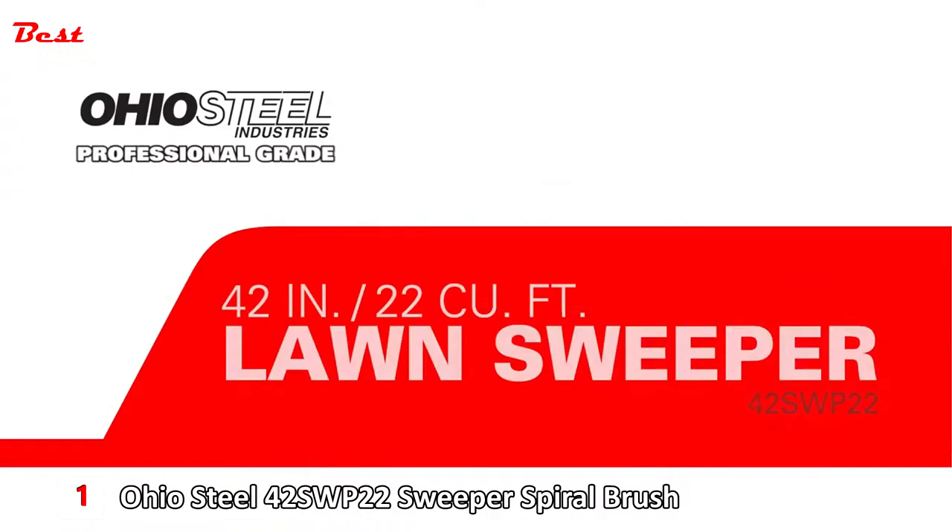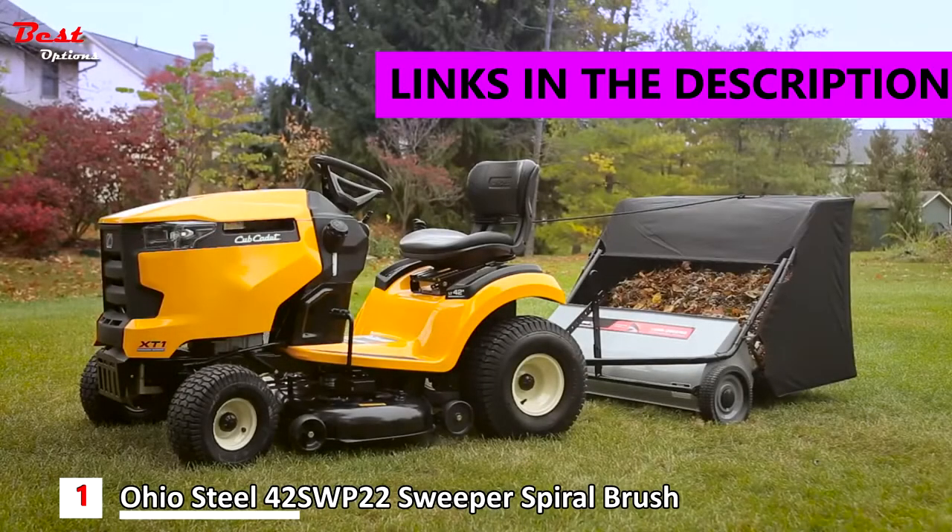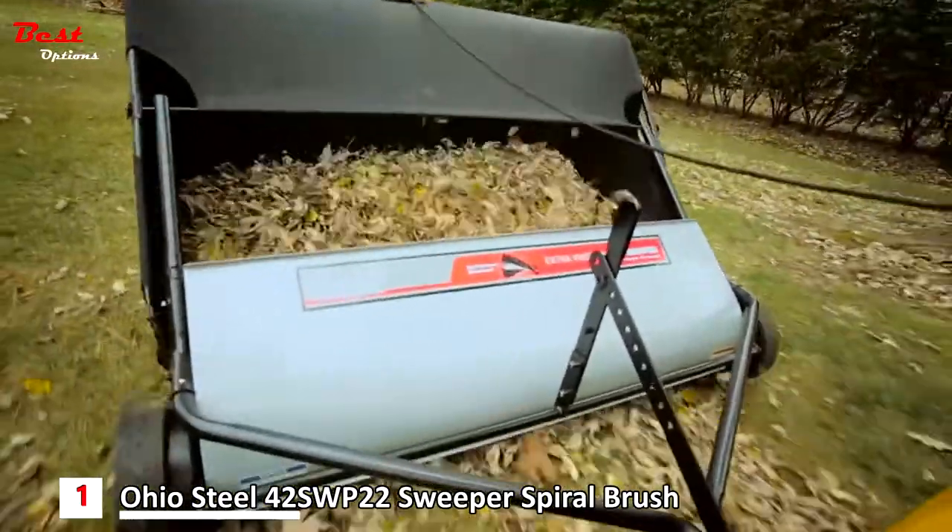The Ohio Steel 42-inch Lawn Sweeper collects grass clippings, leaves, pine needles, nuts, and other lawn debris, saving your time and energy.